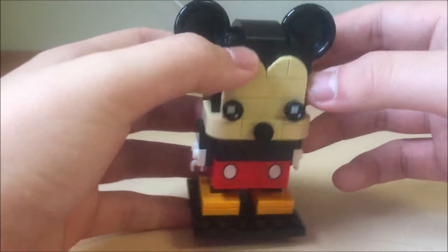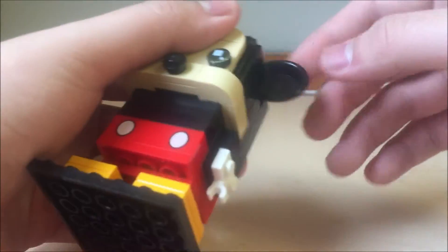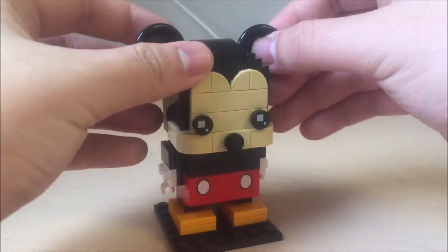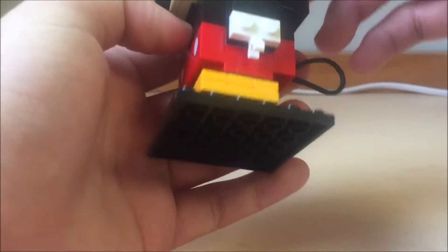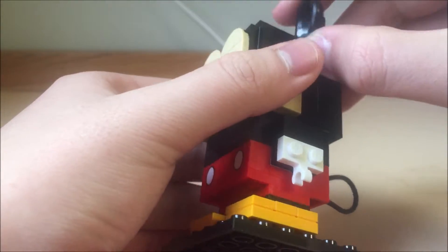Then the ears — of course Mickey Mouse has ears. It's using a black plate piece, like a dish plate. So you get two of them. It's pretty cool. They attach to this little piece right there to represent the ears.